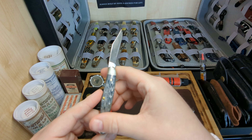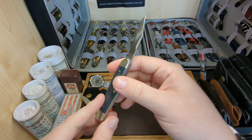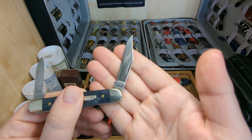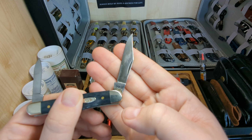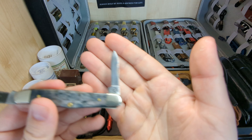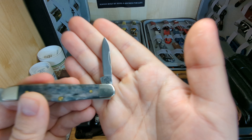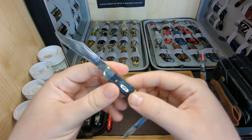The fit and finish on this Case knife is fantastic — no gapping at all, everything lines up, excellent pull. We have the Case XX tang stamp with nine dots, so this would be a 2021 if I'm not mistaken. You have the blade steel which is CV, and then the model number which is 6208, and then Made in the USA, as all Case knives are.